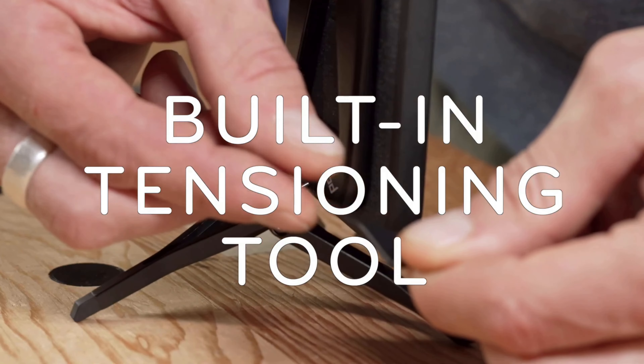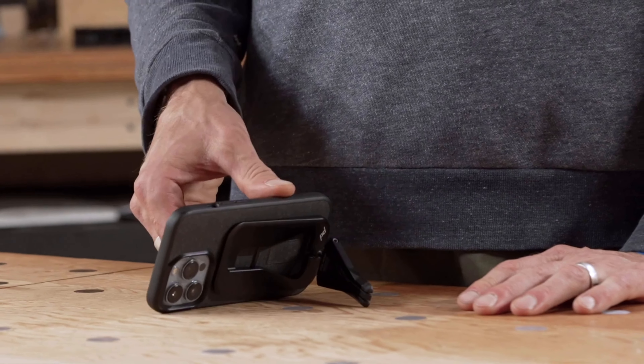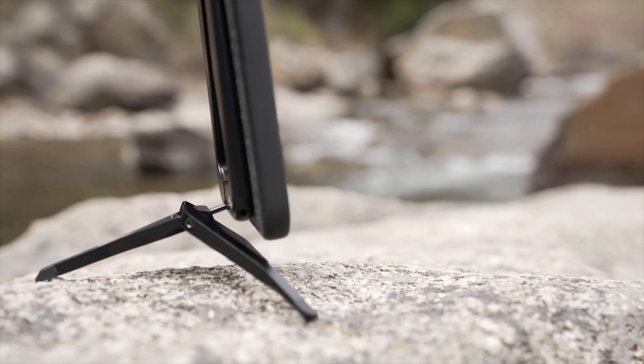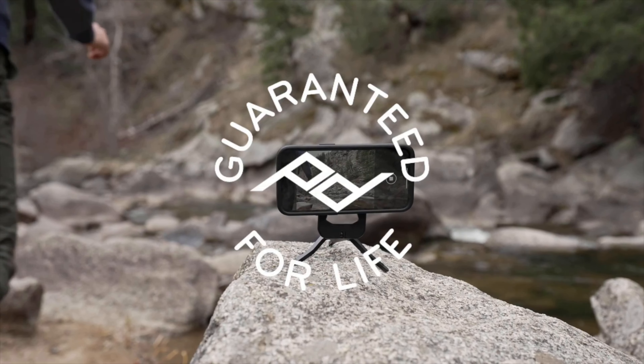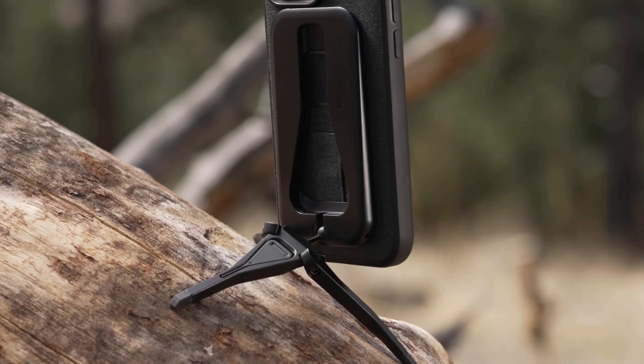The Slim Link magnetic attachment technology ensures a secure hold, so you can rest easy knowing your phone won't take a tumble. The pop sound when it snaps to your phone is so satisfying — it's like music to your ears, ASMR-worthy. With its built-in magnetic attachment technology, you won't have to worry about your phone slipping or wobbling while you're snapping away.